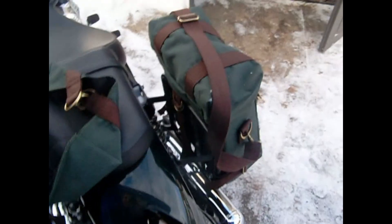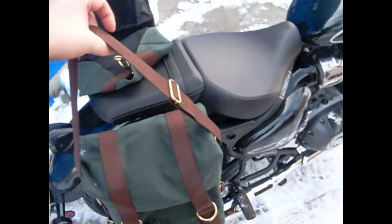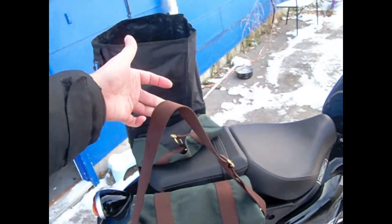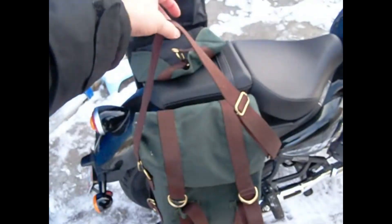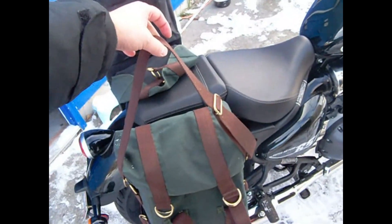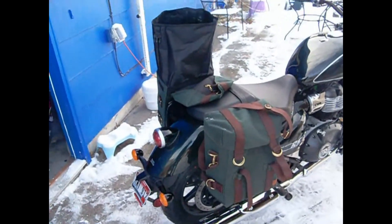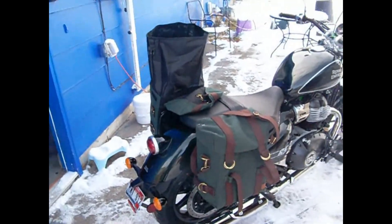Both bags have an independent strap like that. The way I've tried tying these on — done it different ways — you're going to want to run it through the bars on the bottom and then up through here. I may do something to get some more velcro straps to keep that from flopping around in there, but it seems pretty tight. You can obviously hook it on there and carry it on your shoulder.